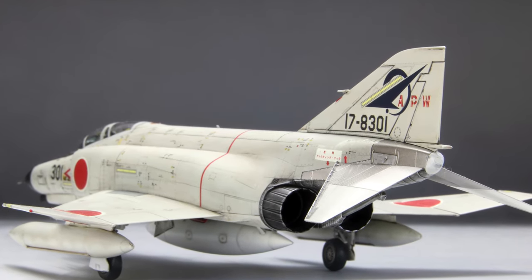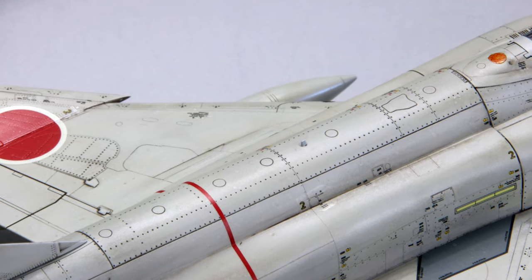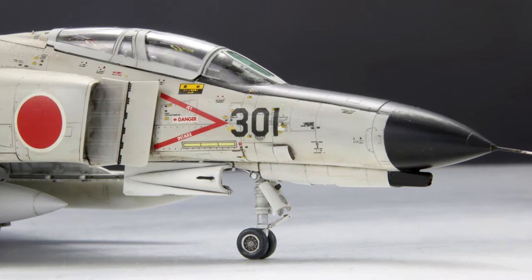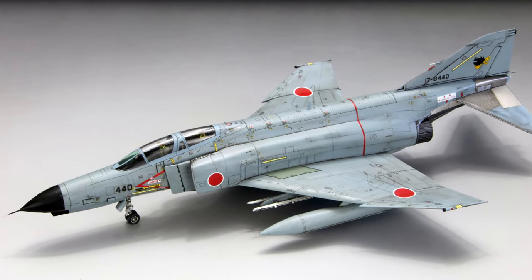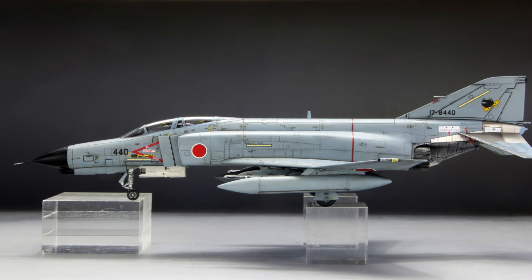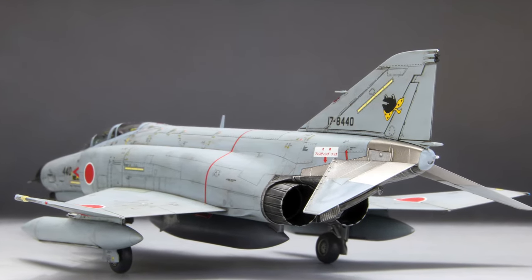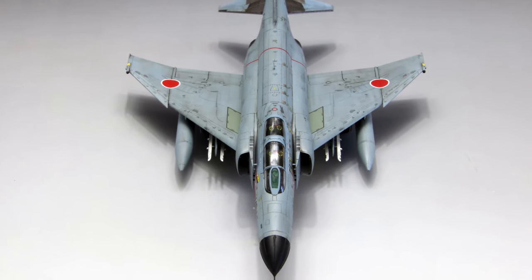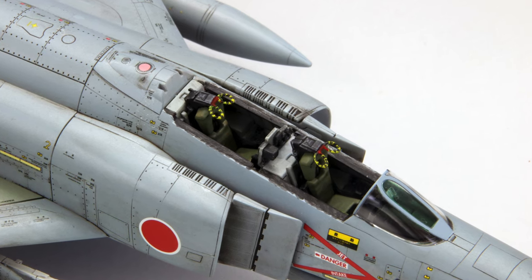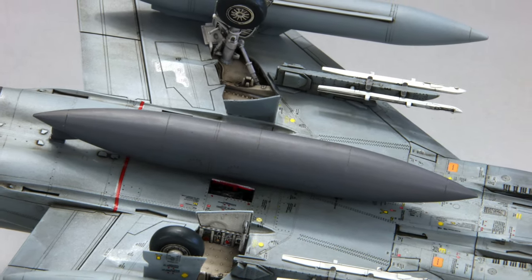Why make it simple to build instead of crazy levels of parts, gimmicks, and detail? His philosophy: the Phantom was in service in dozens of air forces with hundreds of different marking schemes. There are a lot of passionate Phantom fans who may want two, three, or four on their shelf. If it takes 50 or 60 hours to finish properly, everybody's just going to say 'okay, that's enough, I'm done.' He believes this kit will lend itself very well to collection building.